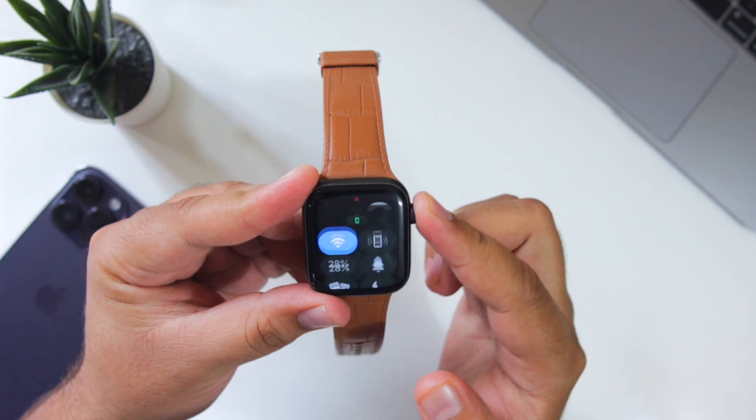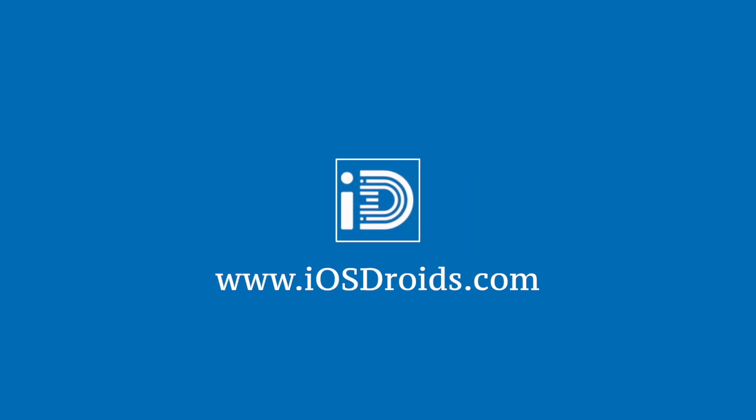But before we get started, make sure to follow and subscribe to iOS Droids. With that being said, let's begin.